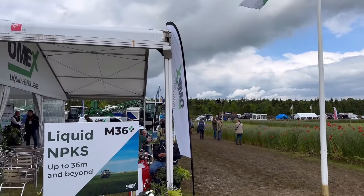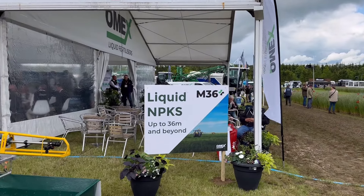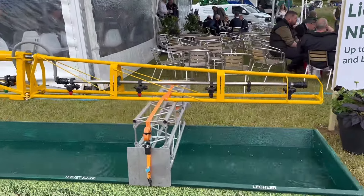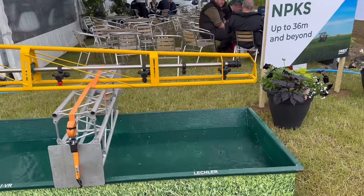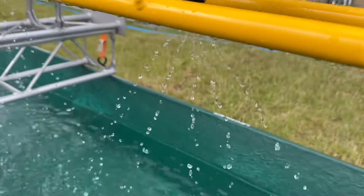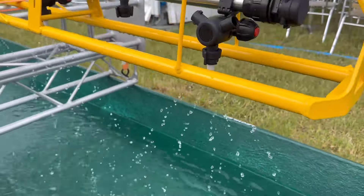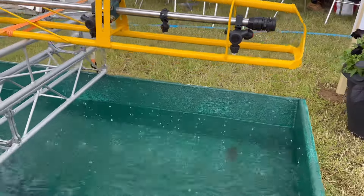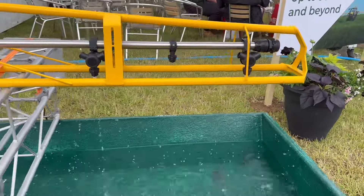This is the Omex stand where we get all our fertilizer from - a Lincolnshire company. Very interesting visual here just showing the different nozzles that you can apply liquid fertilizer with. You've got some Lechler nozzles like that, and of course when applying liquid fertilizer you don't need a fine spray like you do for chemicals - in fact if you have a fine spray it'll scorch the crop.